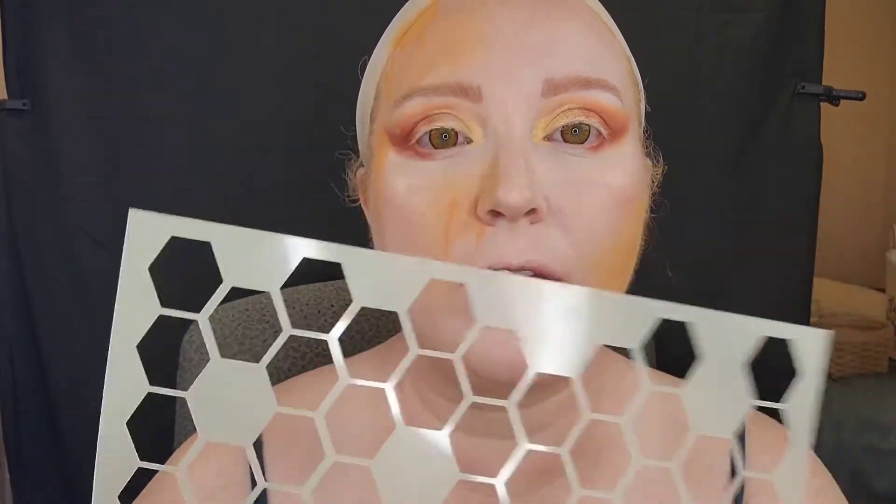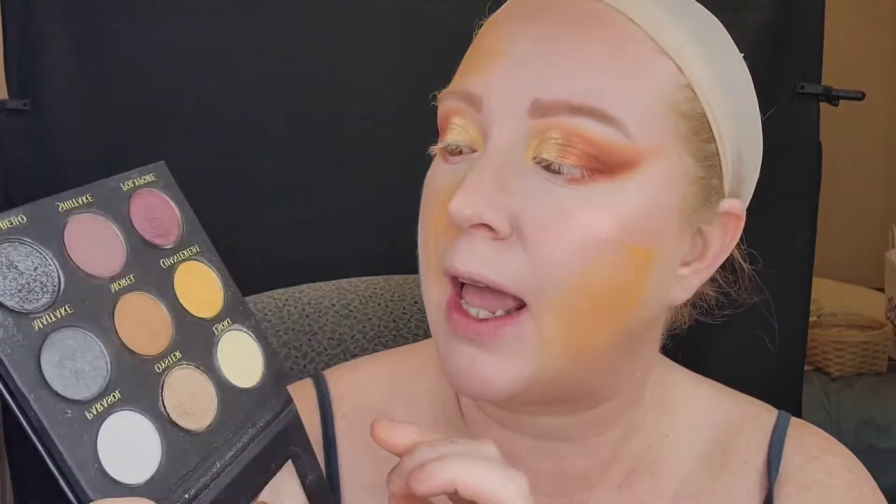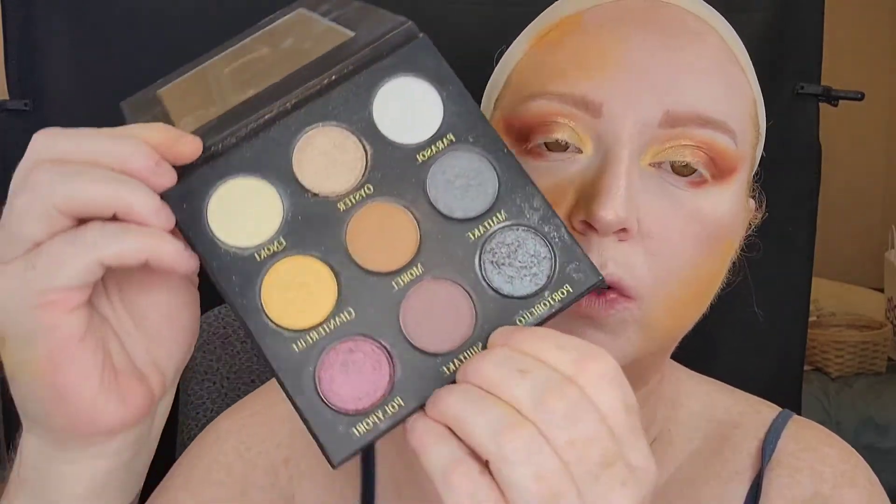Now that I have some base drips down, I'm going to go in with my honeycomb stencil and in sporadic areas start laying down honeycombs with a very small brush and the Holograves Cosmetics Palette. I'm going to go in with the shade Moral — it is like a light brown shade — and we're going to use that to map out the honeycombs on my face.